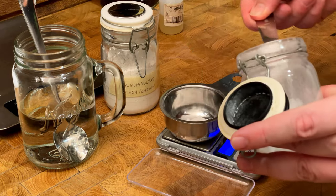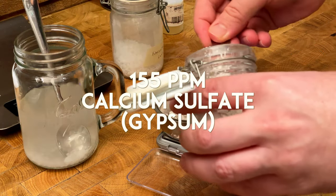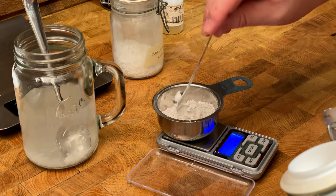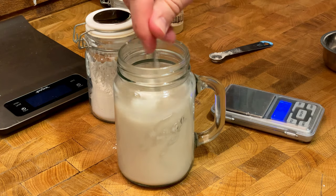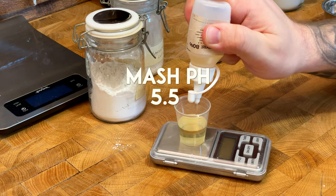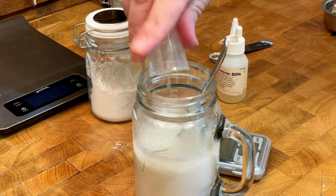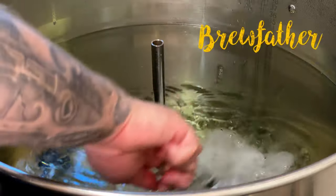For the water, I adjusted it to 50 ppm calcium chloride and 155 ppm calcium sulfate. The inspiration for the higher sulfate ratio comes from old school English barleywines. I also adjusted the mash pH to 5.5. If you don't have a pH meter and know your water profile, you can calculate this pretty closely with programs like Brewfather.